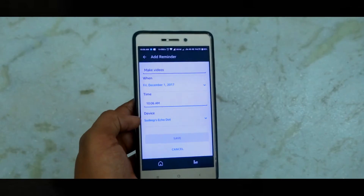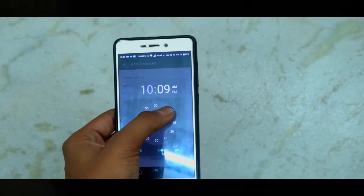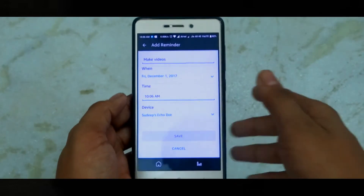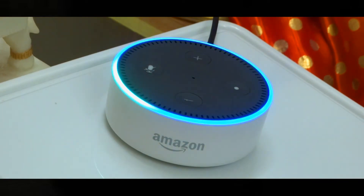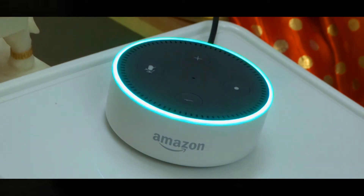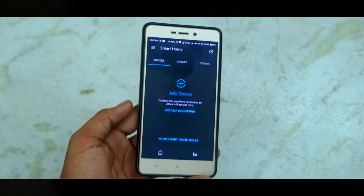Here's an example of setting a reminder with voice: 'Alexa, set a reminder for making a video.' Alexa asks when, and when told 'after five minutes,' she confirms: 'Okay, I'll remind you in five minutes.' For people who still don't know what a perfect AI is — ask me how it's different from other things.